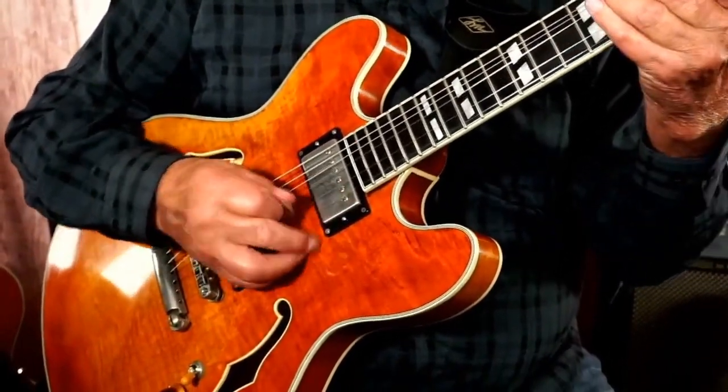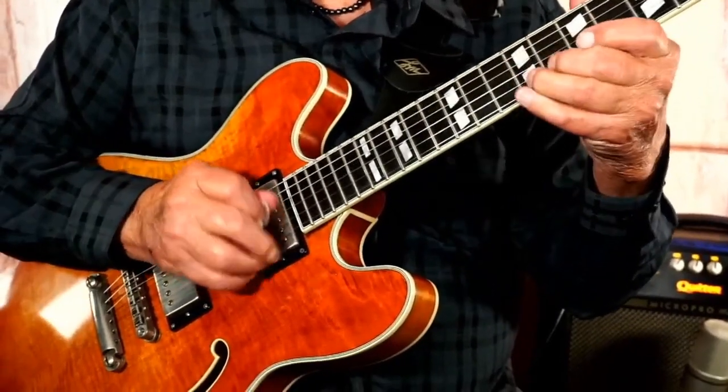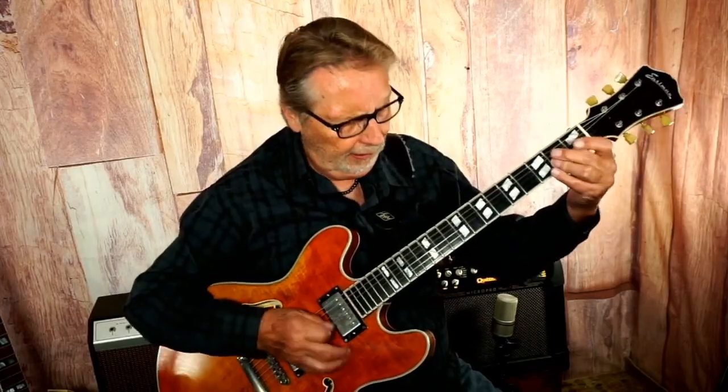Let's do the back pickup — and I'm playing at a pretty low volume.